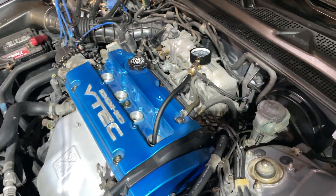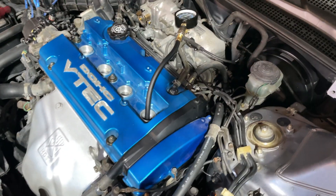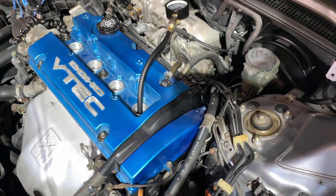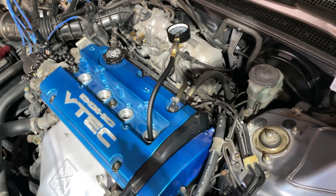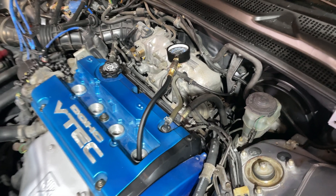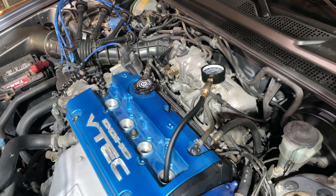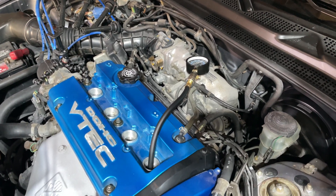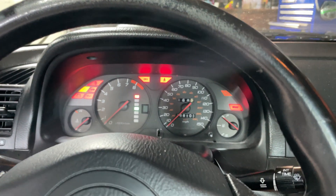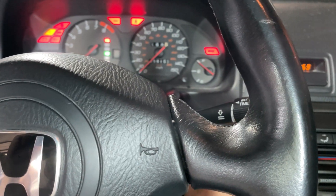After you get the gauge screwed into the first cylinder you can crank it four to five times, or you can do a max crank which is 12 times. I'm going to do 12 times because that gives me the highest number and I want to do a variance check. You're going to do the same thing for each cylinder and record your values, then compare them. You have the key in the ignition — turn it all the way to key-on engine-off, put your foot on the gas pedal all the way down to open the throttle, and then crank it 12 times.